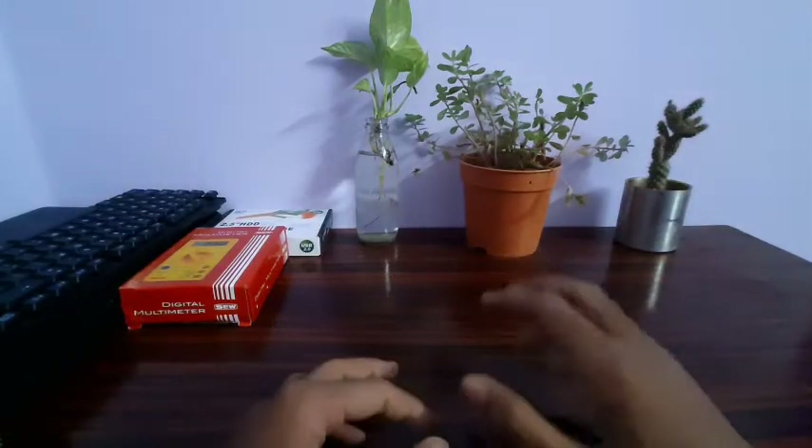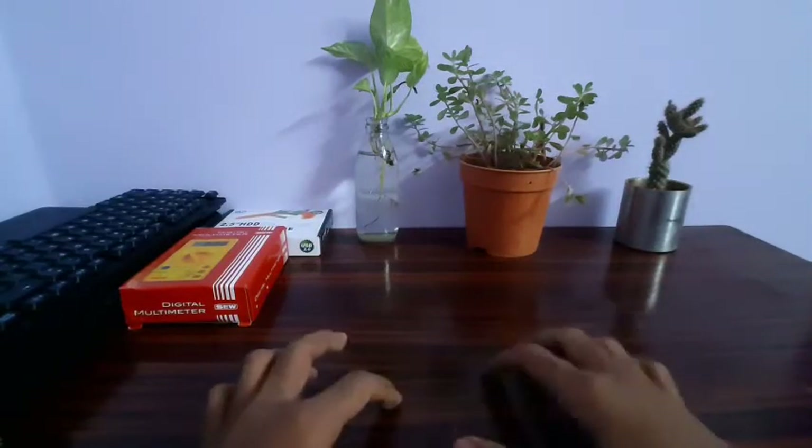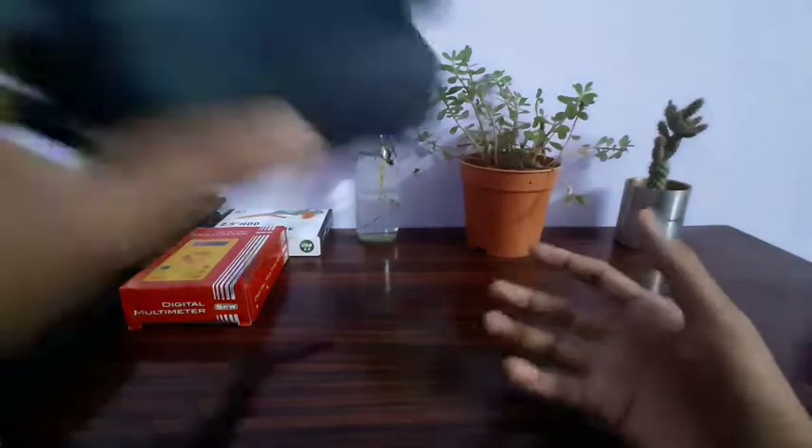Hi friends, I'm Sibi. In this video, we have a Polaroid camera. That's the Polaroid camera.